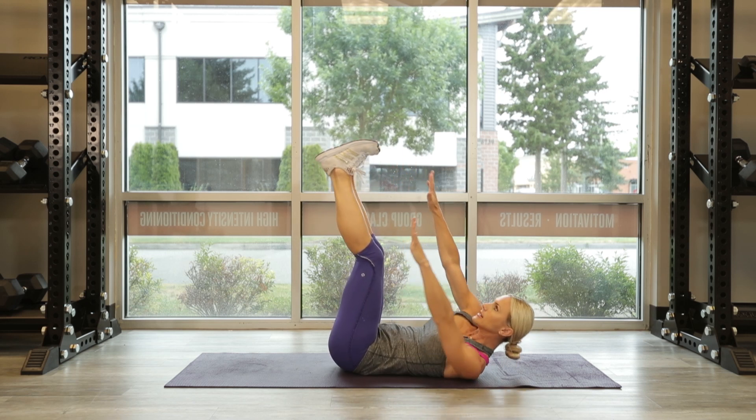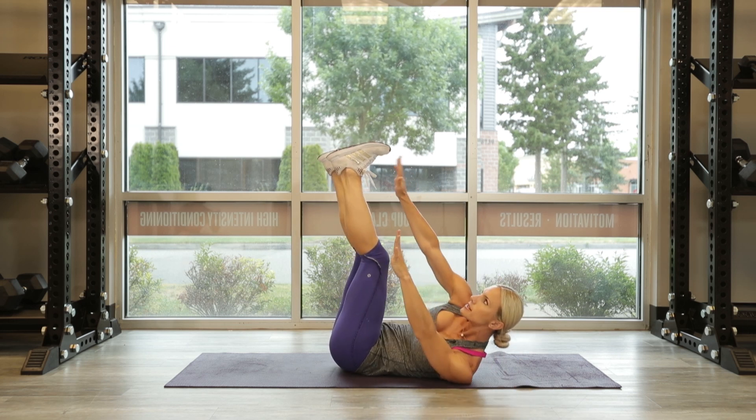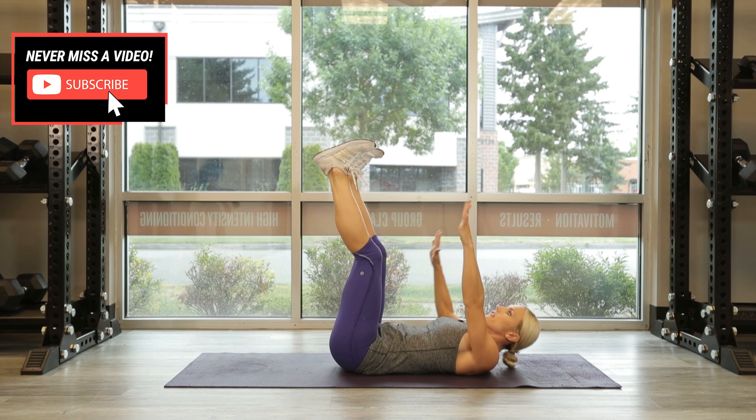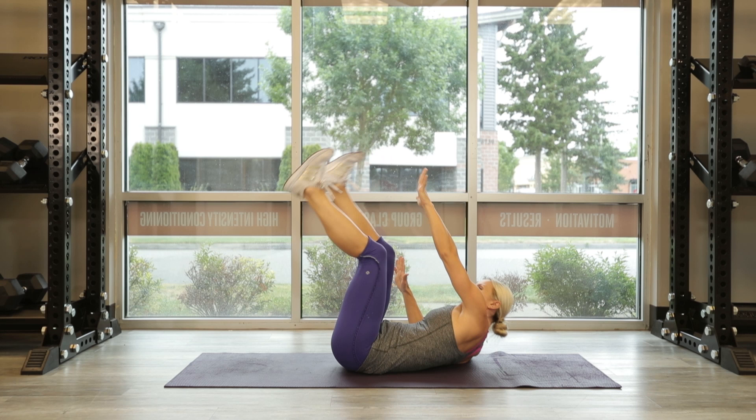10 more — 10, 9, 8, cross it over, 7, 6, 5, 4, 3, 2, and 1.